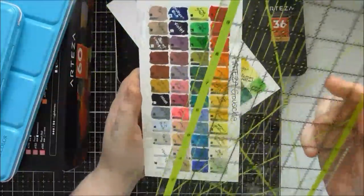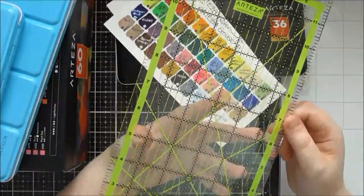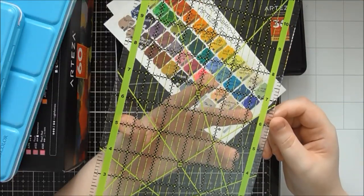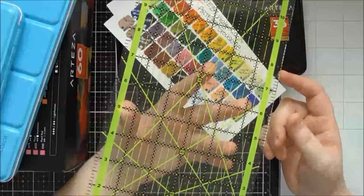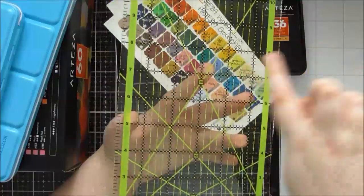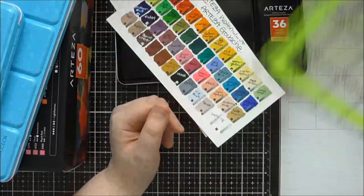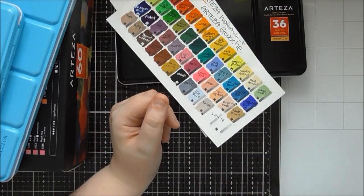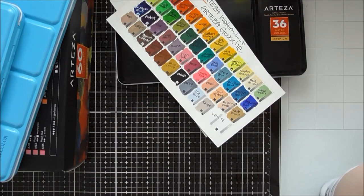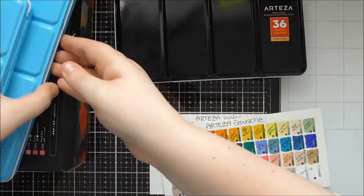This quilting ruler is also fantastic for repeat stamping across a panel — I usually just stamp randomly because I'm too lazy to mark out a grid, but with this ruler you can easily section up your card at equal intervals. It's only £8.99 on the Arteza website, which is great value — I'd seen similar rulers for around £20 before and was put off by the price.